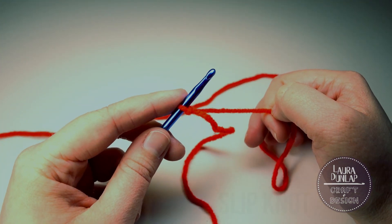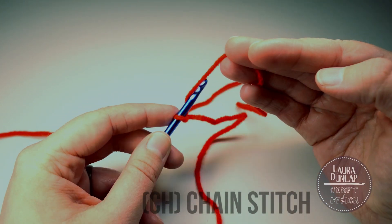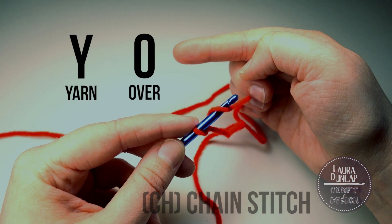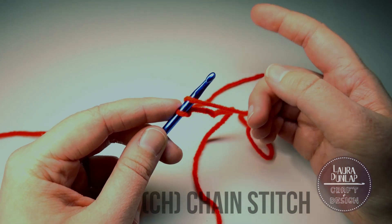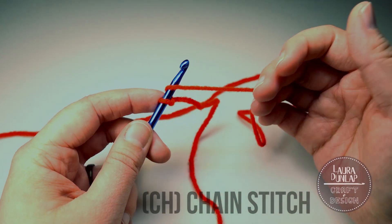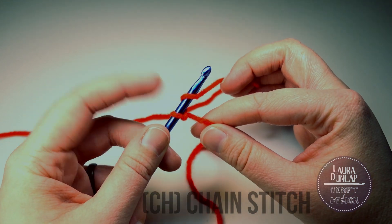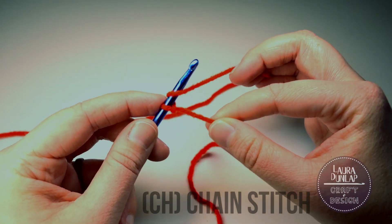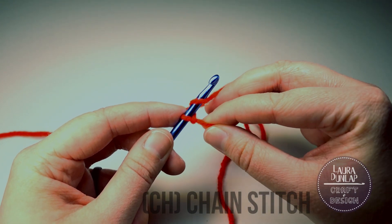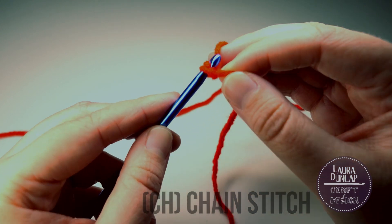With your finger holding the loop, you're gonna yarn over — often referred to as Y-O. Yarn over is really big in crochet terminology, especially in instructions for stitches; you're always gonna yarn over. We yarned over, we're holding onto our loop. We're gonna pull the tail a little bit, glide it up the hook so that yarn over hooks under.